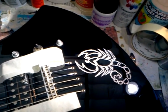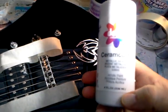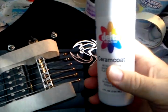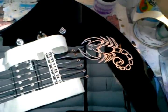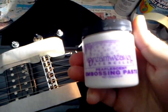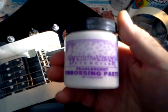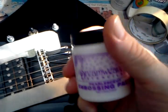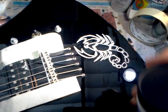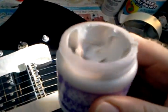What I do is I take silver metallic acrylic paint — this is by Delta Cream Coat — and I mix it with this stuff by Dreamweaver called embossing paste. This stuff is actually thicker than acrylic paint; it makes the paint heavier body.